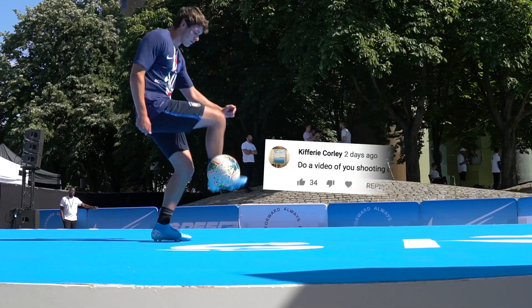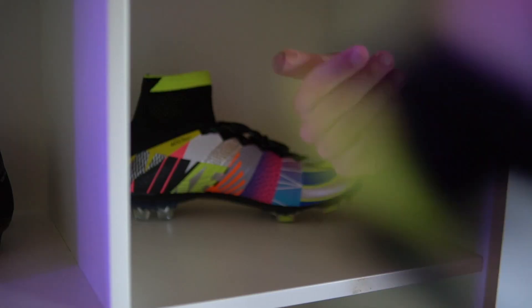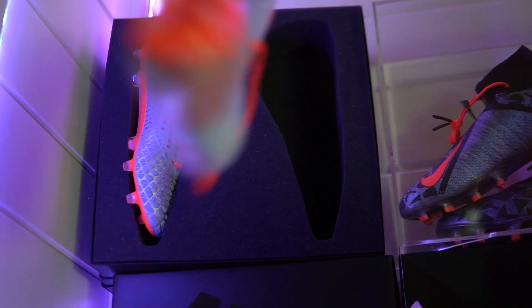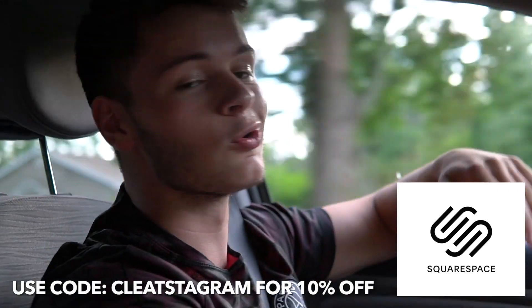Hey, what is up everybody, Luke here, and today I have something a little bit different. In my last video I was in France and I tested out the new Mercurials and did a little teaser play test, and a lot of people said they kind of wanted to see me play. So I thought I would drop a boot test. I want to say a big thank you to Squarespace, our video sponsor today, the number one spot to build your own personal or professional website. With that being said, let's get right into the video.